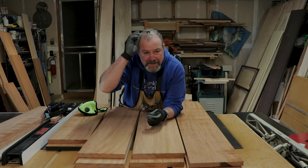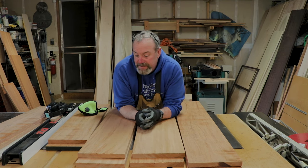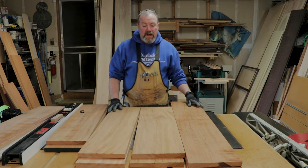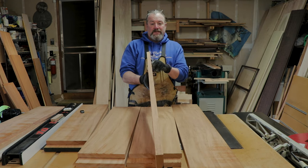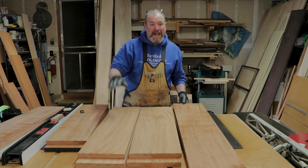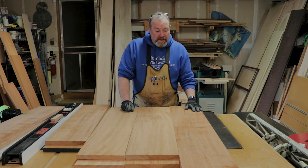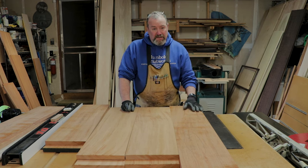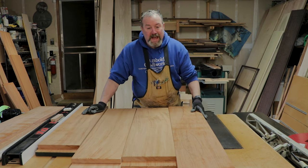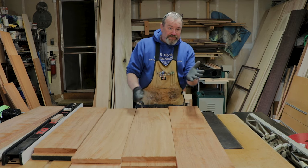Hey everybody, this is Mr. Kevin from Humboldt Craft Works here in beautiful Humboldt County, California. Today I'd like to talk to you about how to make boards flat. I've got lots of boards to do — these are all doors. Being that it's all mahogany, it's none too straight, so I have the privilege of making these boards all flat. This is a spur of the moment thing and I figured I'm doing a bunch of flattening of boards, might as well just film it while I'm here.